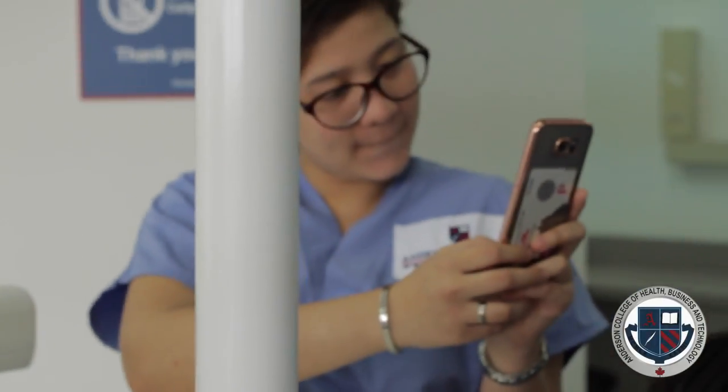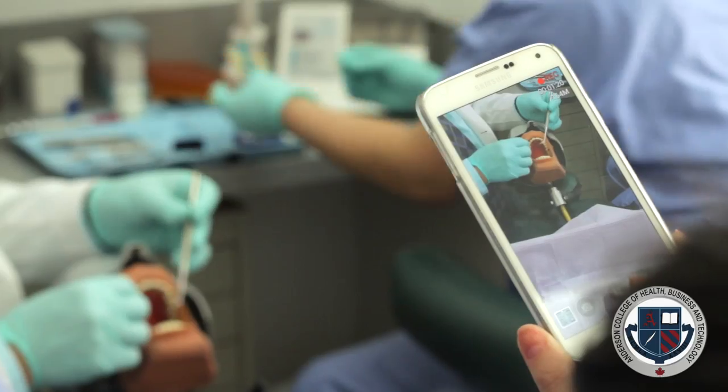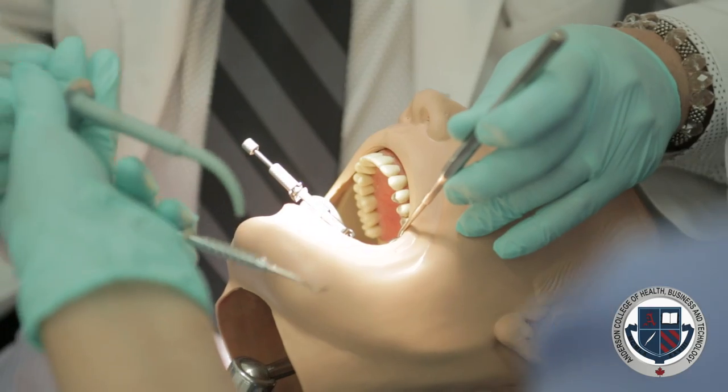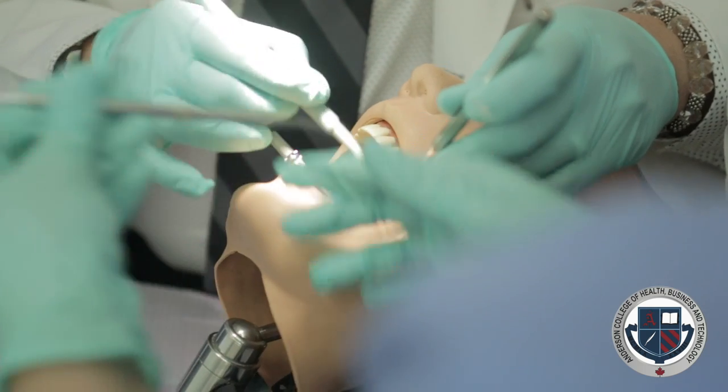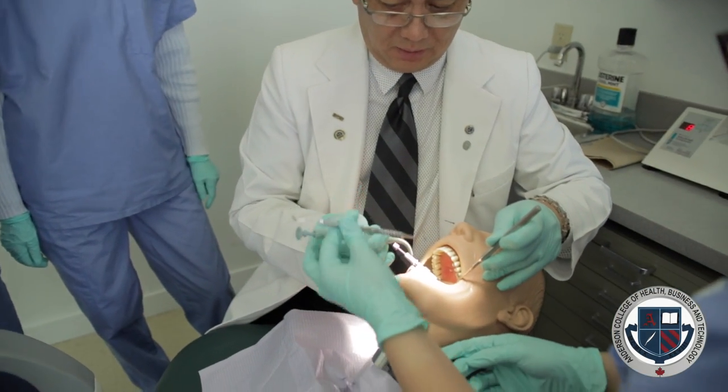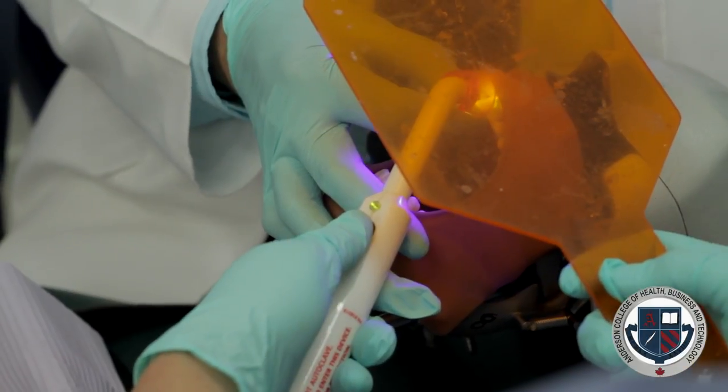Once the students graduate the program, they can now work in any field in dentistry, whether it's a regular dental office or a specialty dental office. They can work not only as a chairside assistant, but they can also work on the front desk, because that's part of our program. We train students not only in the background as a dental chairside assistant, but also as a front desk.